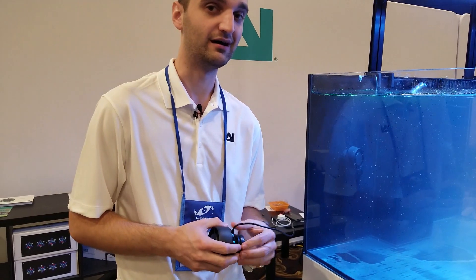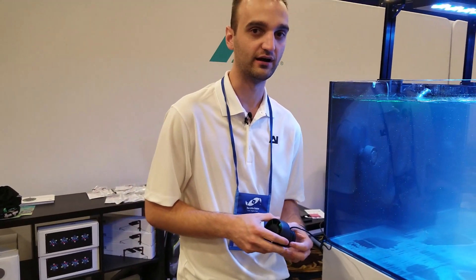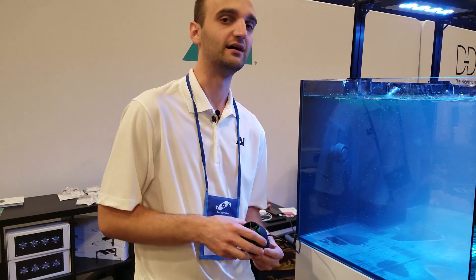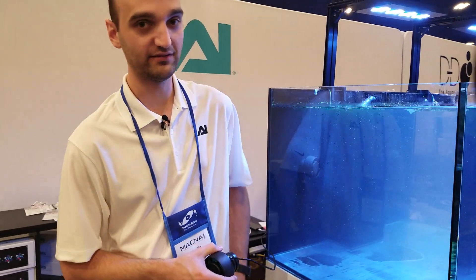It's controlled with the same MyAI app as the Aqua Illumination Prime HDs and Hydra HDs. Can you see the app then? Absolutely!